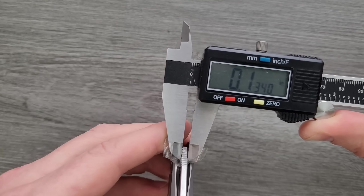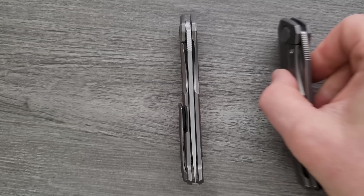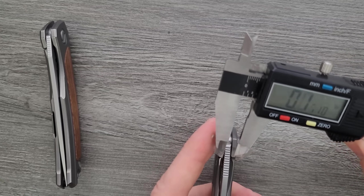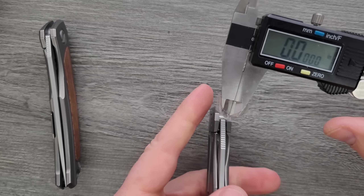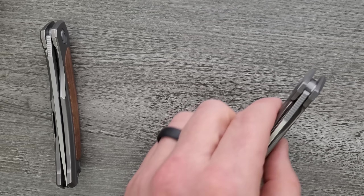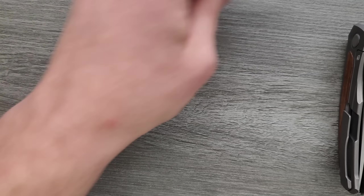Let's go ahead and measure the blade stock thickness. I bet this is 130 thousandths or so. It says 134 — it's probably 135 thousandths — which definitely is thinner than the original Quantum. The Quantum Gen 1 is coming in at about 153 thousandths. And then the Quantum Gen 2 also comes in at 135 thousandths. So the Ursus NL and Gen 2 are the same blade stock thickness, both thinner than the Gen 1.